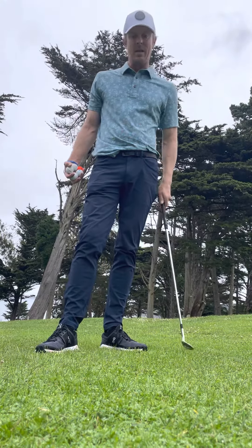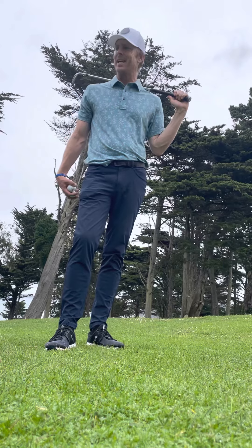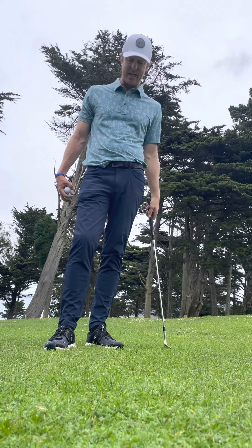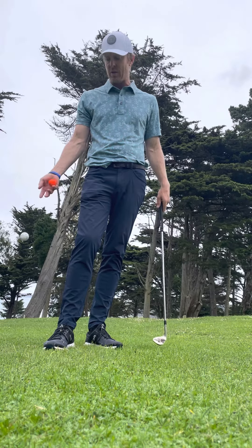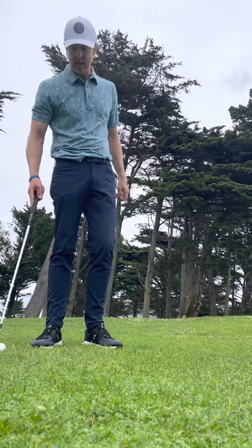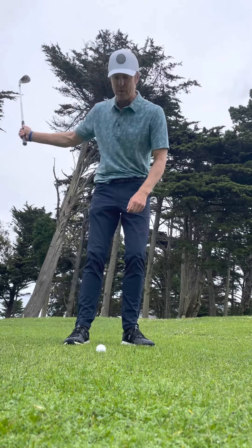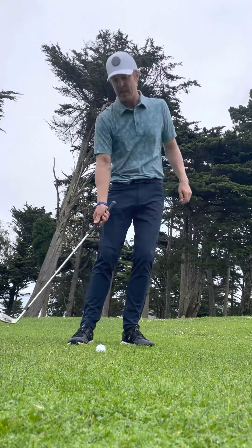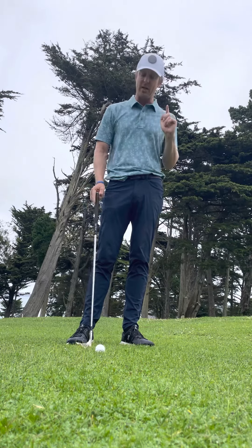Some quick chipping pointers that are very important. What most people don't want — and what most people do — is hit too early, fat, or thin. So there are a few pointers to get that out of your game.